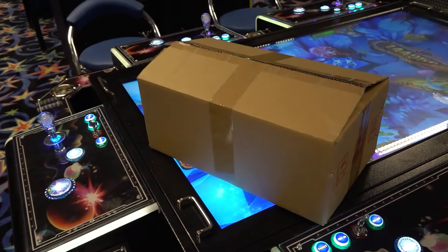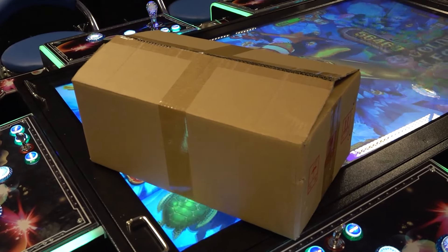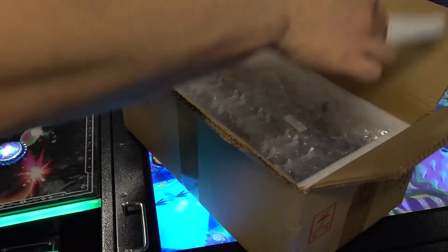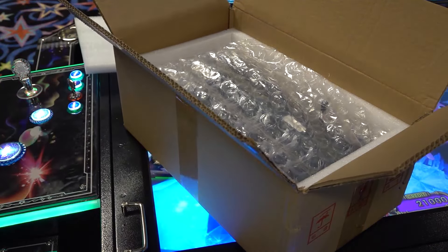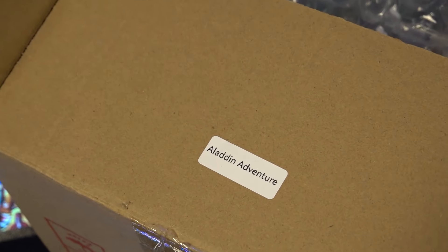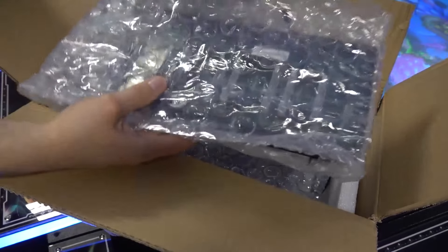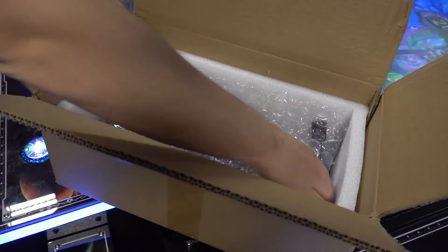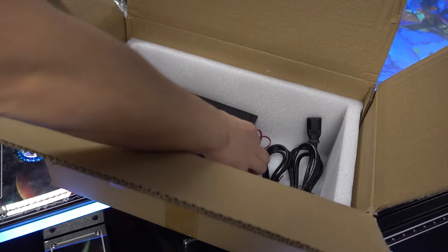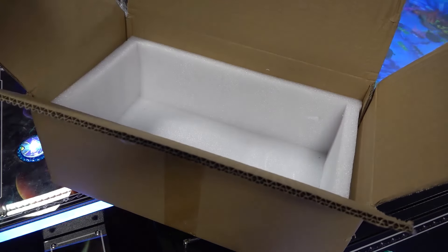In the package from China there is an upgradable board — you can buy several different ones for this gambling machine. These different main boards are around $800 each, which is an absolutely crazy amount of money. Looking into the kit, you get a power supply, a control board, what looks like a mini PC, and a lot of extra cables.